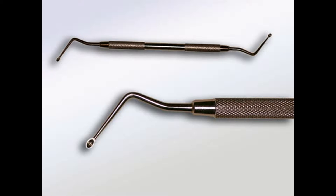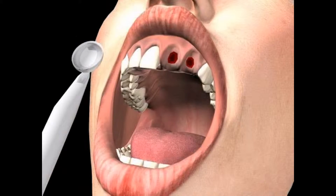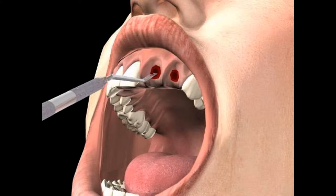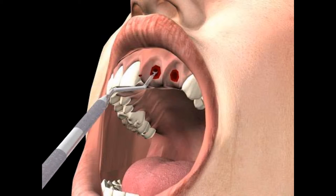In dentistry, the sharp spoon is used to remove connective and granulation tissue from the bone. In the film, you see how the sharp spoon is used to clean out the tooth socket, also known as the alveolus, immediately after tooth extraction.